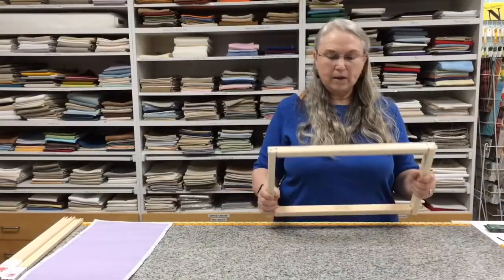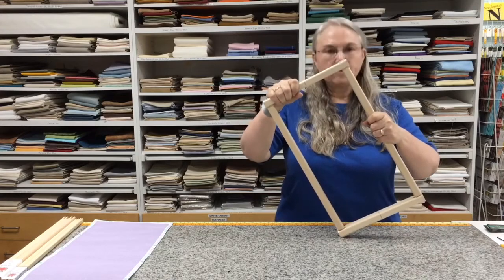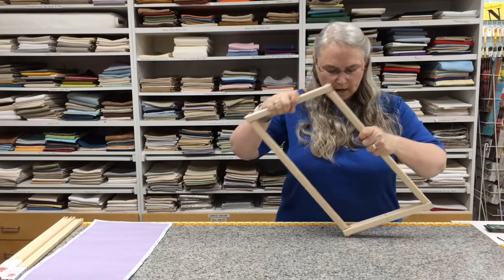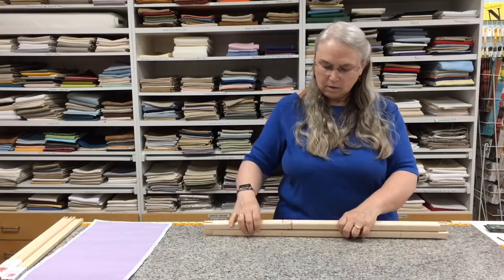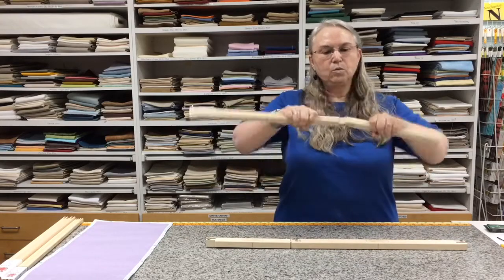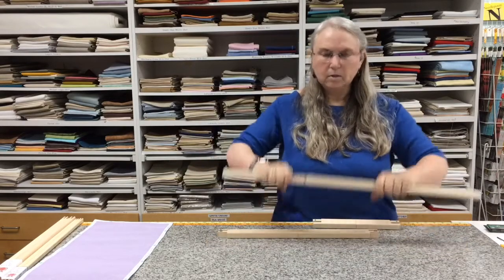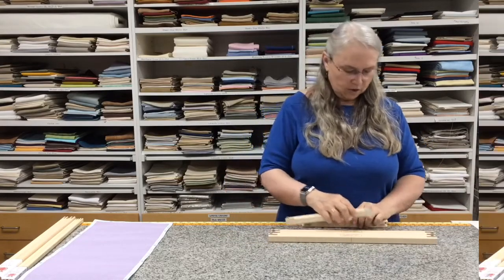I've removed the fabric and now I need to actually take my frame apart. The easiest way to do that is to use the leverage of the corners. Push down and let it go all the way together, and when you do that the two ends will come apart on their own. To get the two middle ones apart, just rock them the opposite of what you did to get them together. Think of it as a little bit of aerobic exercise.